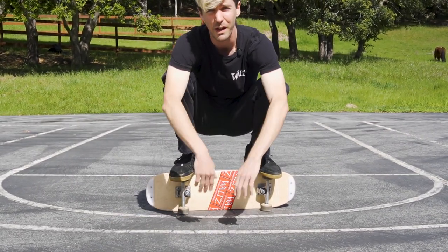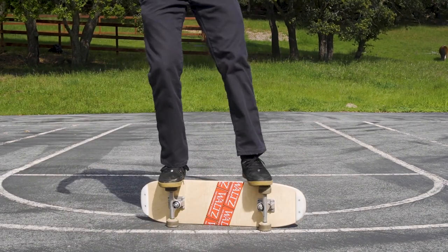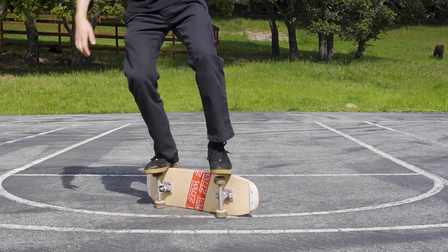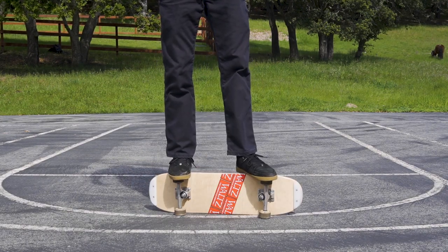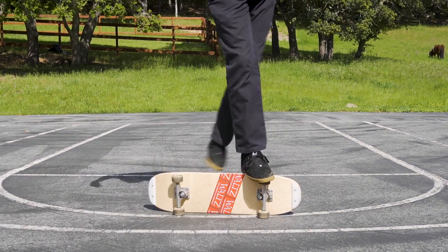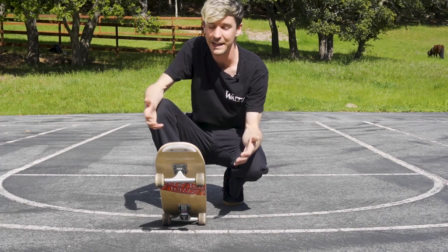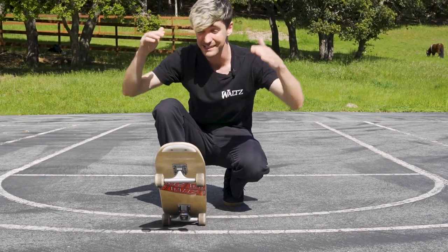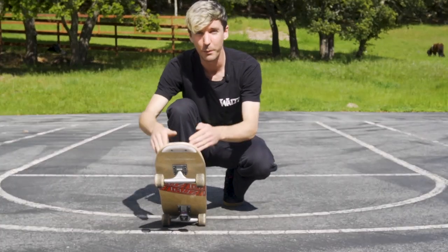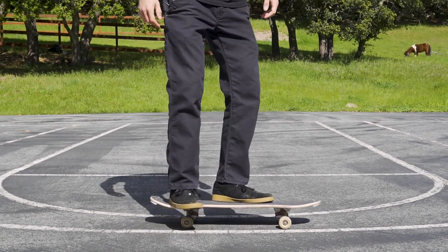Now let's get into rail walks. Usually I'd end with a single trick challenge, but this next trick in the series is your challenge — the rail walk. I really like this trick because it's kind of flashy, fun, and not entirely difficult compared to a lot of other freestyle tricks. You can practice it anywhere — on carpet, or even on a plank of wood in your bedroom.